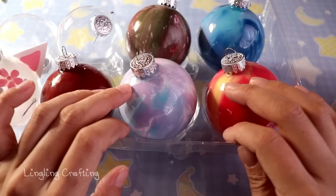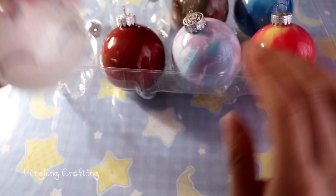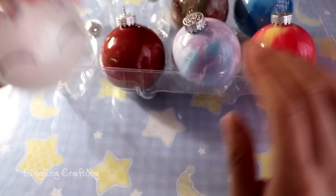I hope this video is helpful, and hopefully I can find time to make another video about the cute unicorn ornament. If you liked this video please give it a thumbs up, subscribe for more upcoming videos, and thanks for watching — I'll see you guys next time, bye bye!